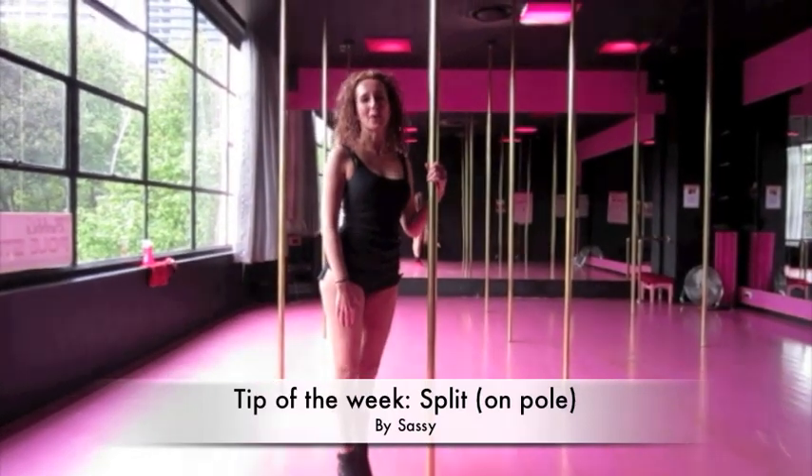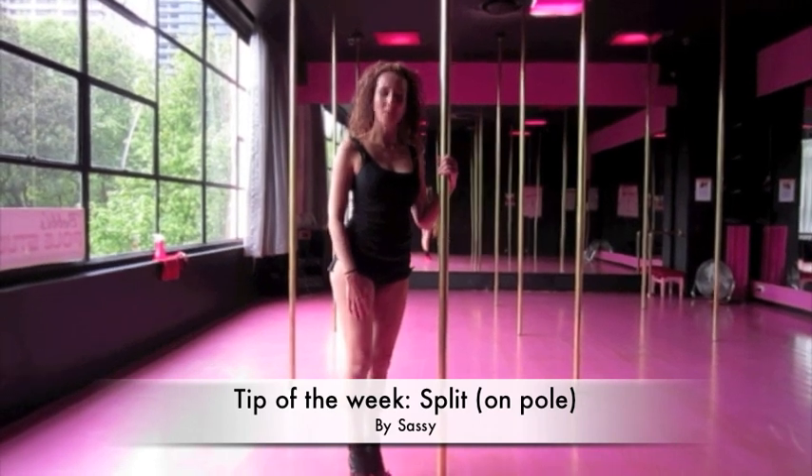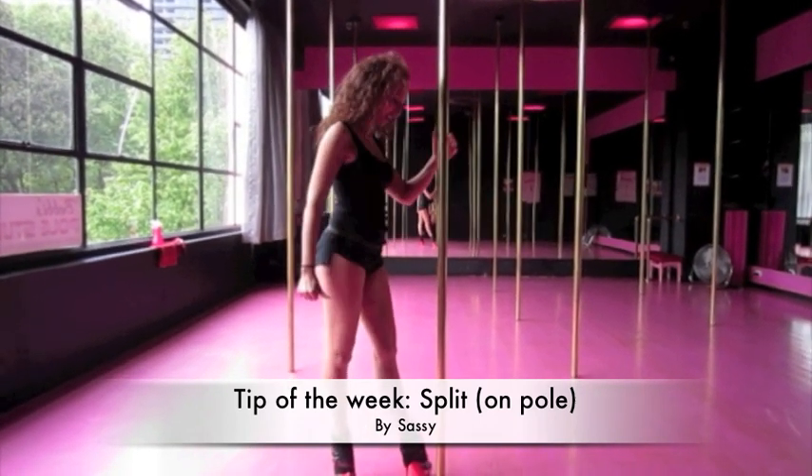Hi guys, I'm Sassy from Bobby's Pole Studio Australia and I'm just going to teach you how you can actually spit up the pole. It was one of my first moves I kind of mastered so I kind of like it.